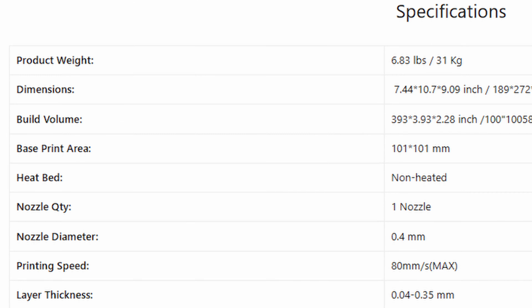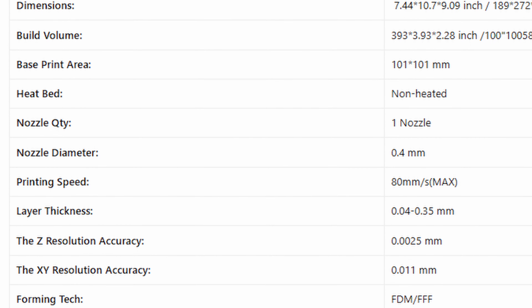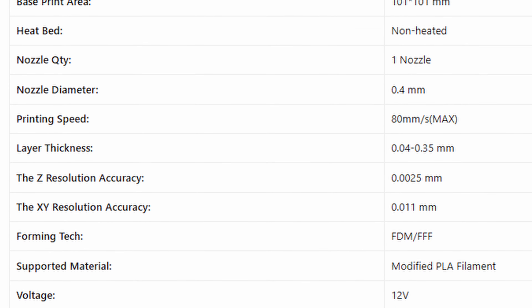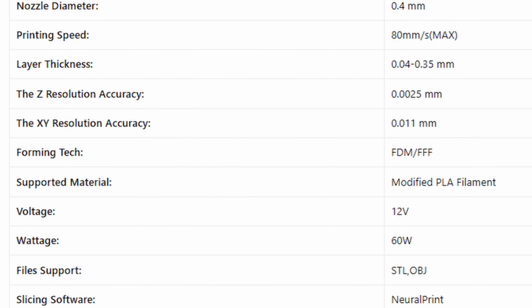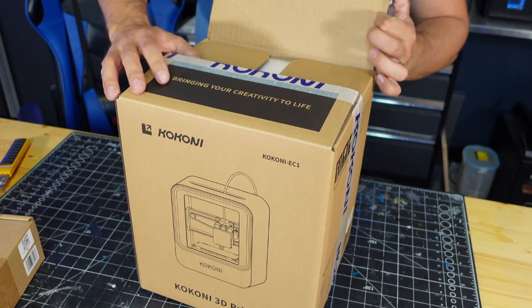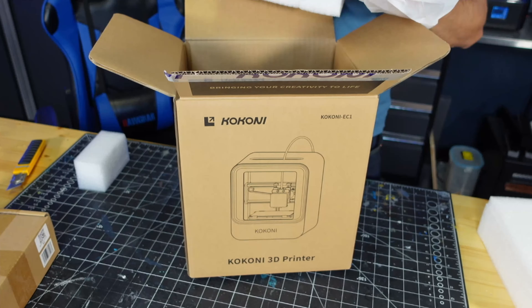This thing has some pretty interesting specifications for a little printer. Its build volume is only 3.93 by 3.93 by 2.8 inches. It has a nozzle diameter of 0.4 millimeters, a printing speed of 80 millimeters per second maximum, and it's run off a 12-volt 50-watt setup.